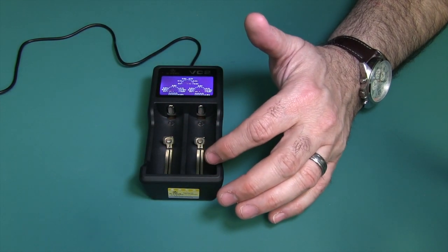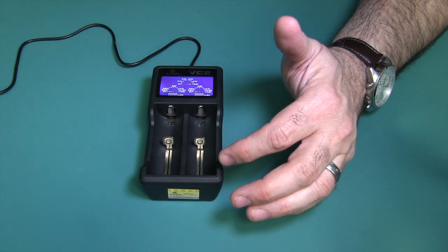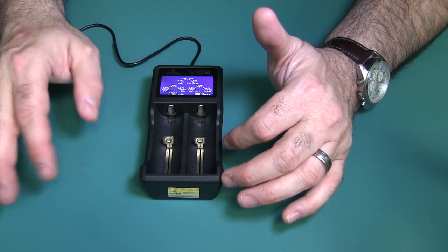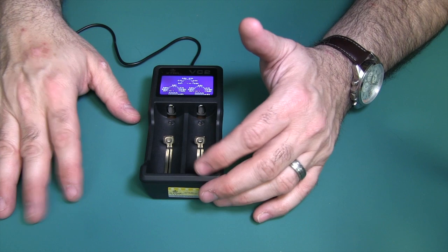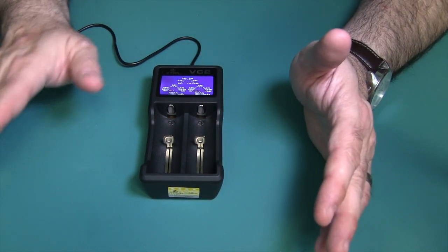This obviously charges two batteries, but they do have a 4-bay version. I also put a link for the 4-bay version from GearBest in the description box below. You've got the links, you've got the code — they're all below for your convenience.